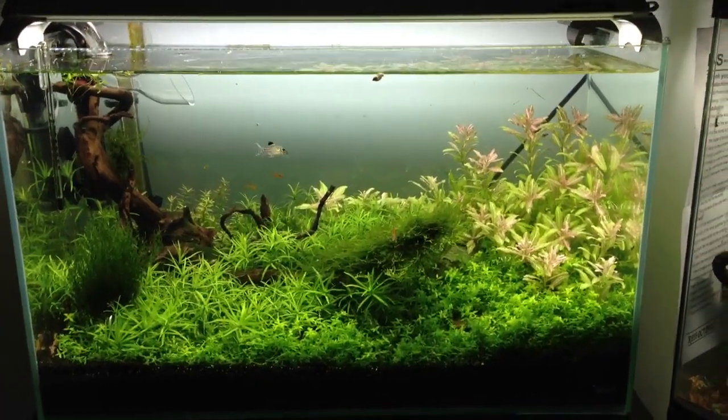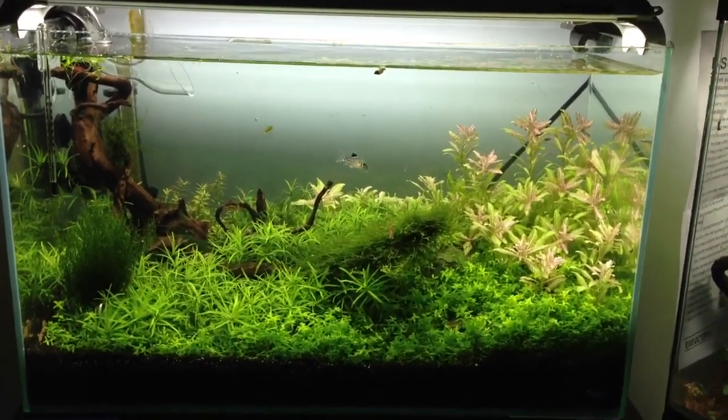What's going on YouTube, Gcats here, bringing you my 17.4 Mr. Aqua Planted.